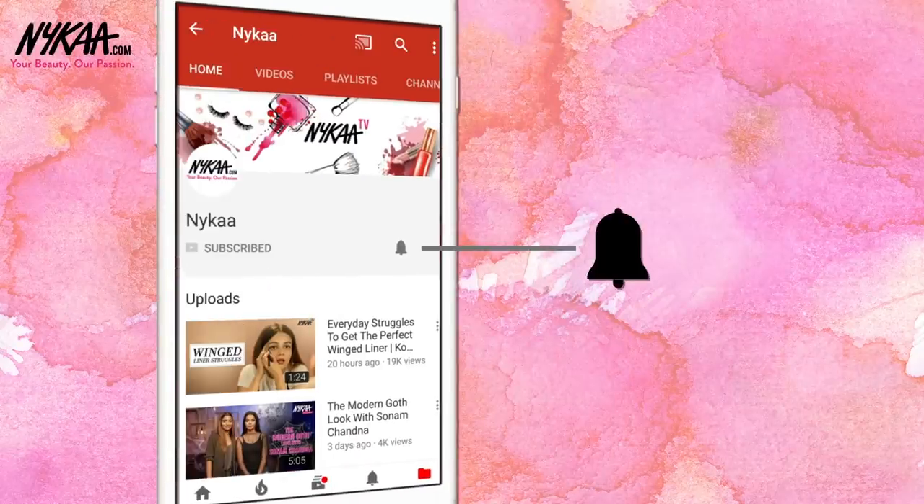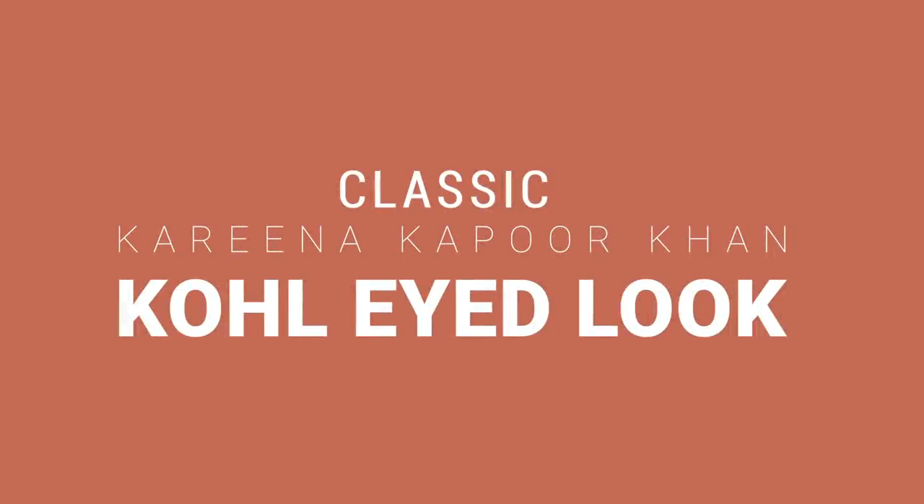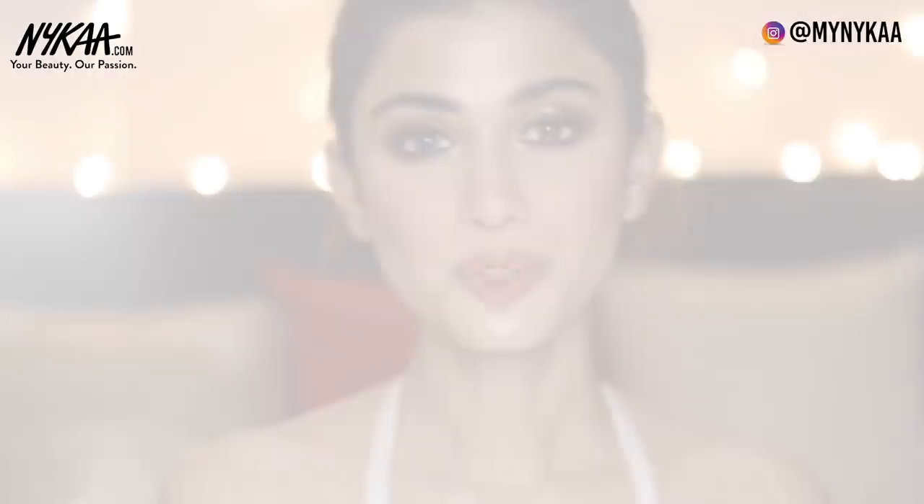Subscribe to Nykaa TV and press the bell icon so you never miss an update. Hey guys, I'm Sush and I have my own channel Sush Dazzles where I create celebrity inspired makeup looks. In this collaboration with Nykaa I have recreated Kareena Kapoor's classic goal-eyed look, which she's always seen wearing for most occasions. You can create a variation on this eye look depending on your eye shape. Let's get started.